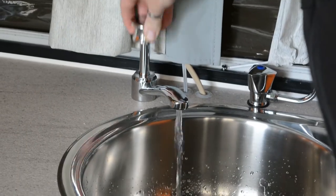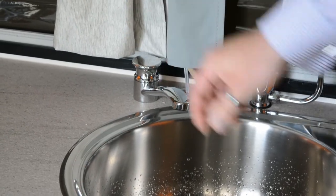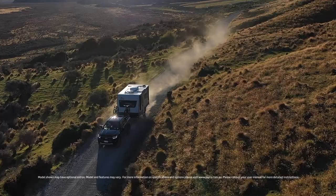It will take some time for the water to come through. And that's how you operate your hand pump. Thanks for tuning in and for more tips and guides, please visit jayco.com.au and we'll see you next time.